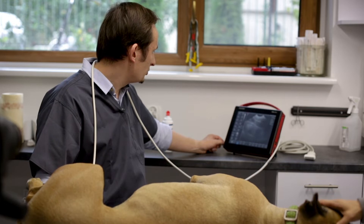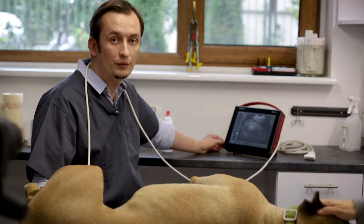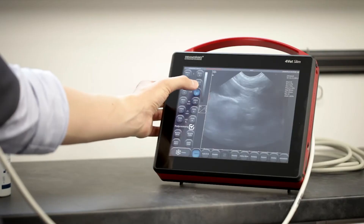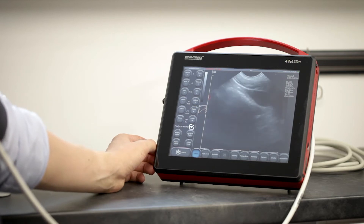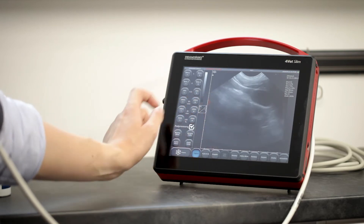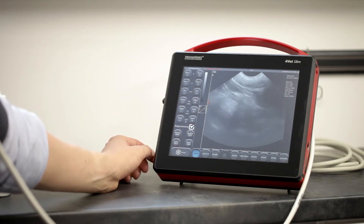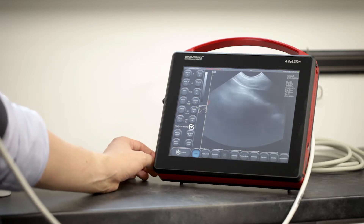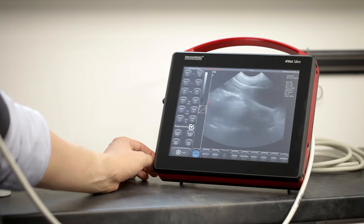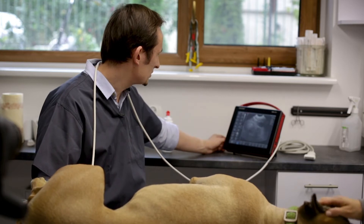If you would like to get the best image quality, we should remember to adjust the frequency. Remember the rule: the higher the frequency, the better the resolution, and the lower the frequency, the resolution decreases a little bit. So as long as we are able to reach the structure with a higher frequency, we should keep it as high as possible.